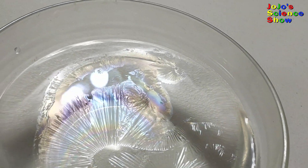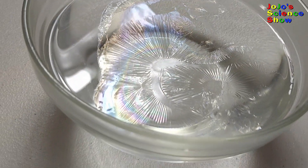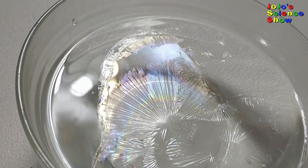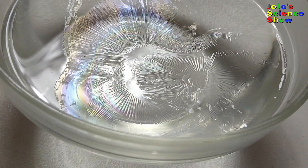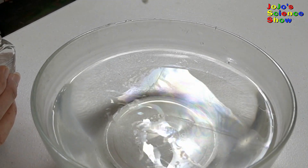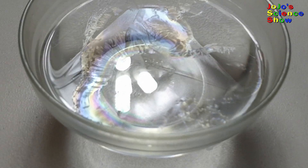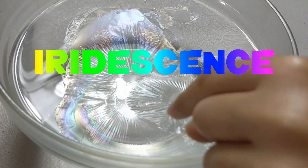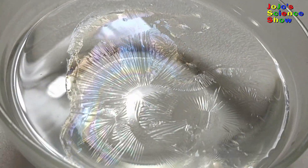Nail polish contains a polymer — that's a long chain molecule, kind of like a paper clip chain. This polymer does not like water because it's non-polar, and the water is polar. It rushes to the surface of the water and creates a film. I'm going to teach you a big word: iridescence. Iridescence causes this colorful effect. Rainbow's right there!